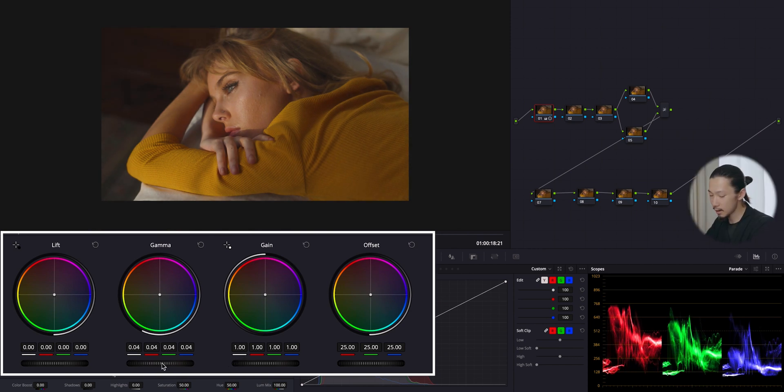If you bring up the gamma, which controls the middle area of the parade, the image will be brighter but with less harshness. On the other hand, if you bring up the gain, which controls the upper area of the parade, it will be brighter but the image will get harshness in it — so be careful about the amount of gain. I'm adding a little bit more.